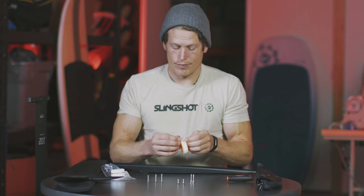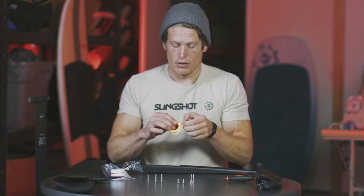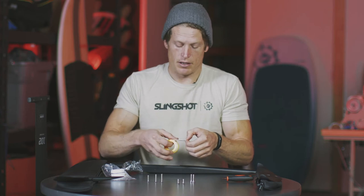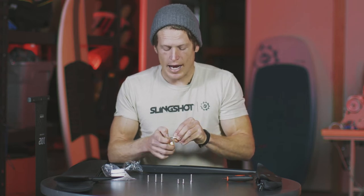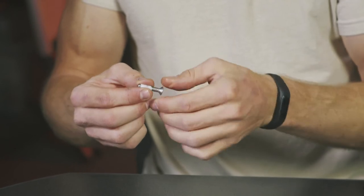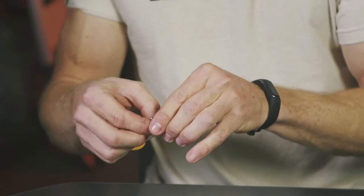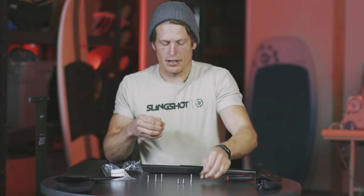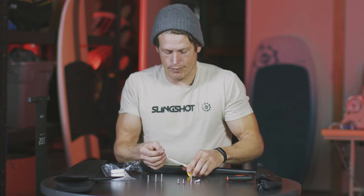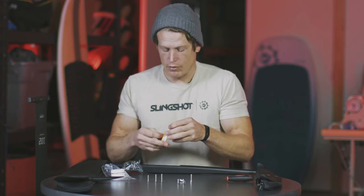Now that I've applied my lanolin grease, I'm also going to wrap the bolts with Teflon tape. Grab each bolt and apply around three wraps of Teflon tape, making sure you put it on nice and tight and get it really deep into the threads. When you've got your three wraps, just pull on the tape, break it clean, and move on to the next bolt.